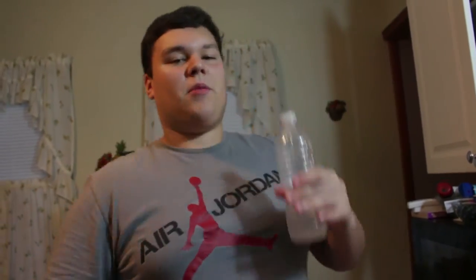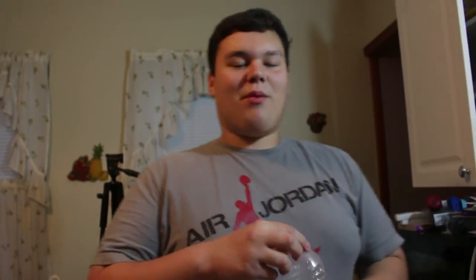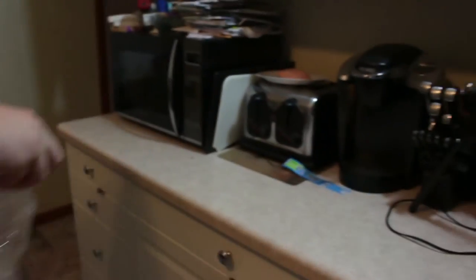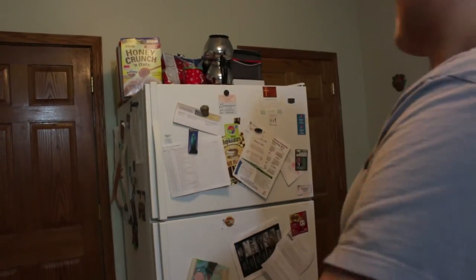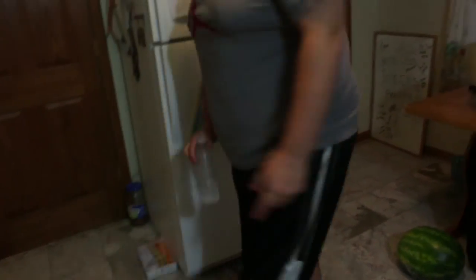So this was supposed to be a water bottle challenge where you just go like that, but that stuff is too cold. We're going to be doing the water bottle flip also, like I mentioned, so let's get to it. First try — that was kind of harsh. Now let's do some trick shots. Did I get it? Trick shot, first try.